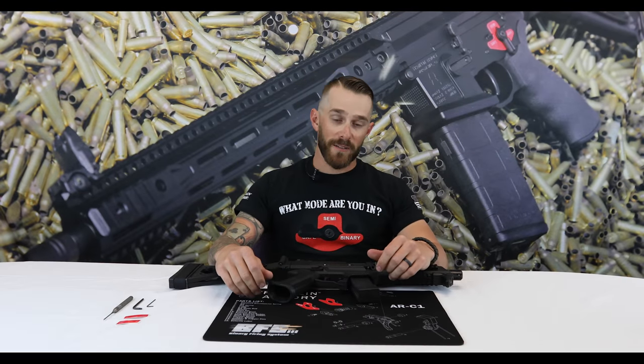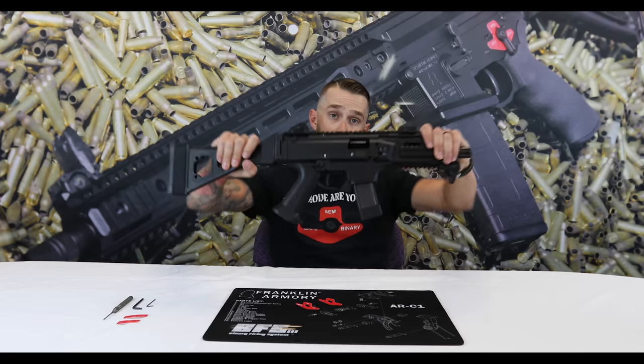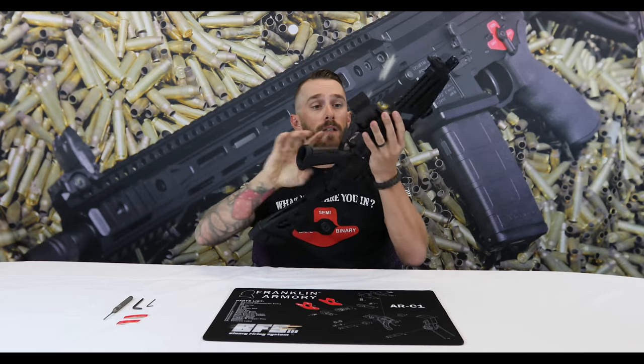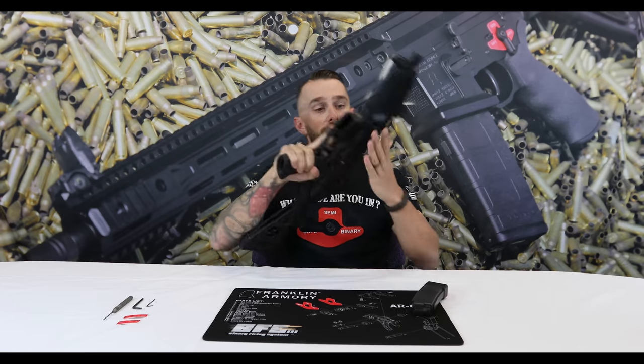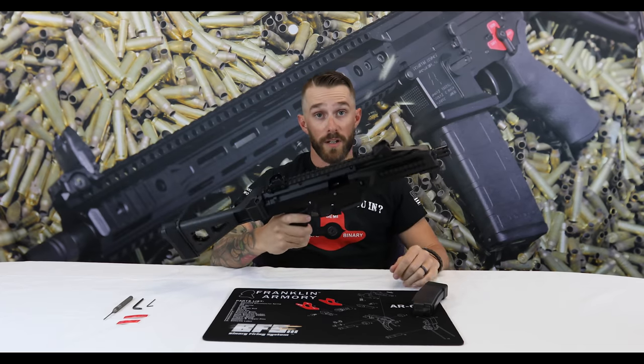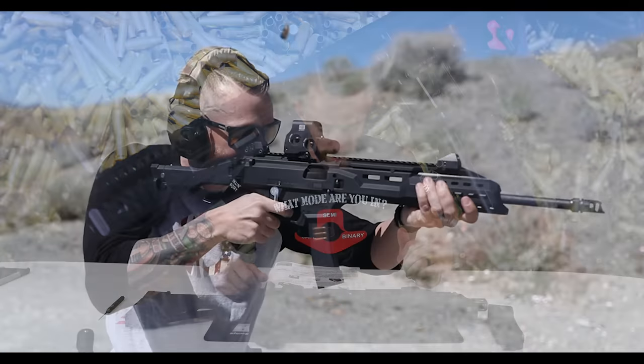What's going on guys, I'm Brandon with Franklin Armory, and today we're going to be doing an install video on our CZ Scorpion platform. First and foremost, we're going to start off by clearing the firearm, making sure it's unloaded — nothing in there, on safe, we're good to go. Let's get to it.